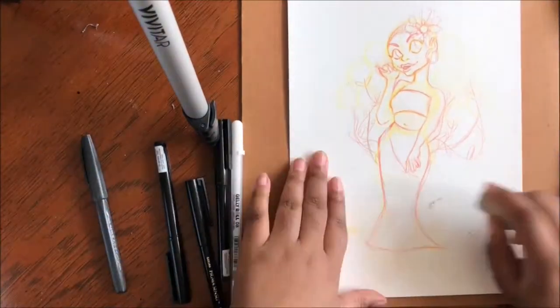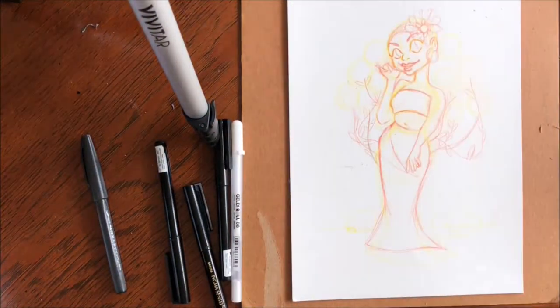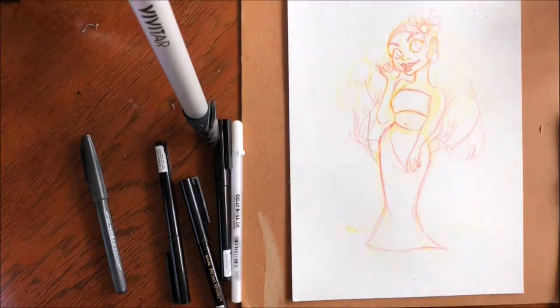Hello YouTube, Instagram, or wherever else this video gets posted. In today's video, I want to talk about my piece, Spring Babe.